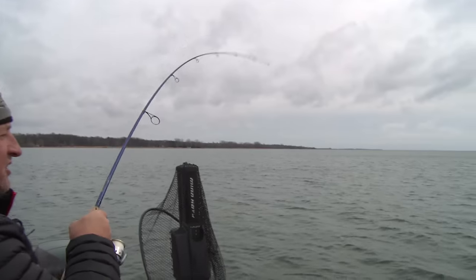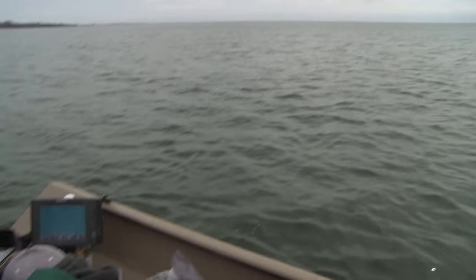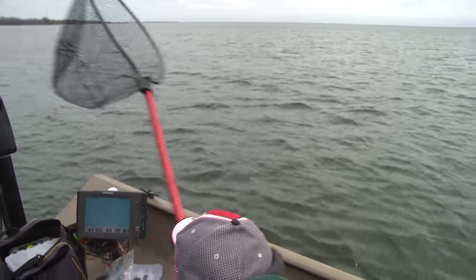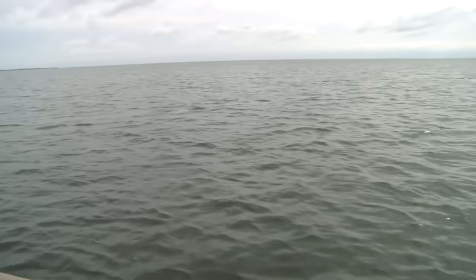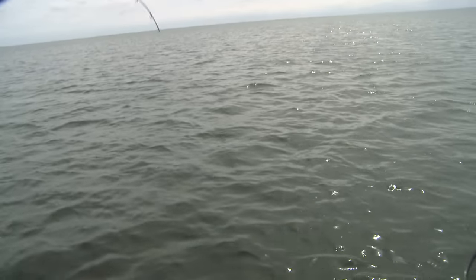We just made another move, kind of moving towards the north a little bit, staying away from the boat traffic. Look at where we are — we're right in front of the boat. That's another nice fish. Basically these fish are just laying in here before they make a run up the rivers to spawn.